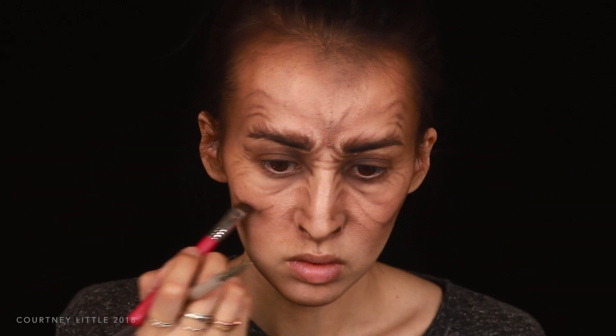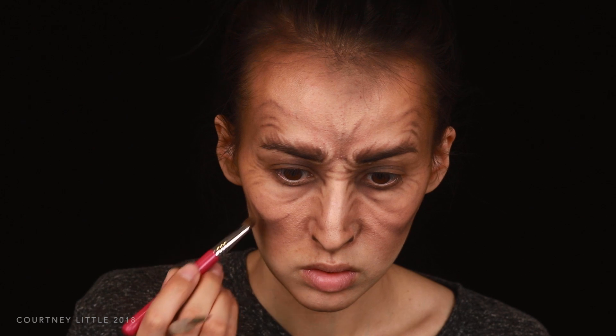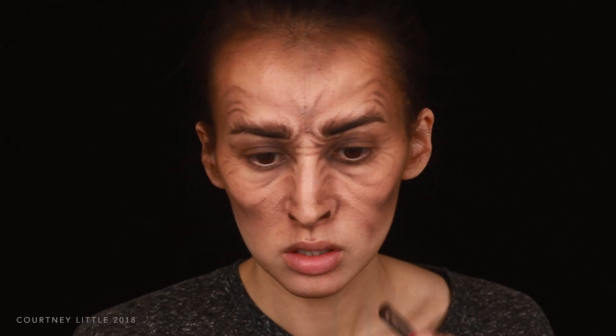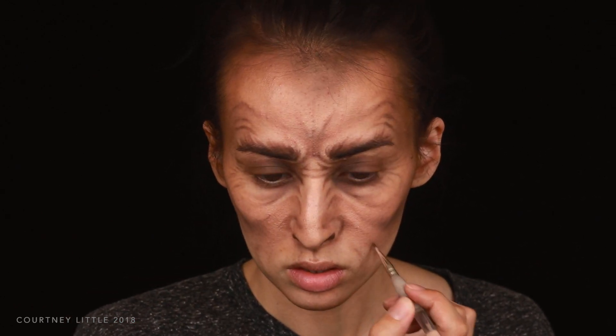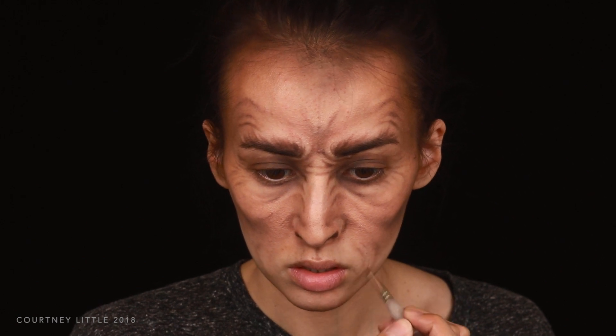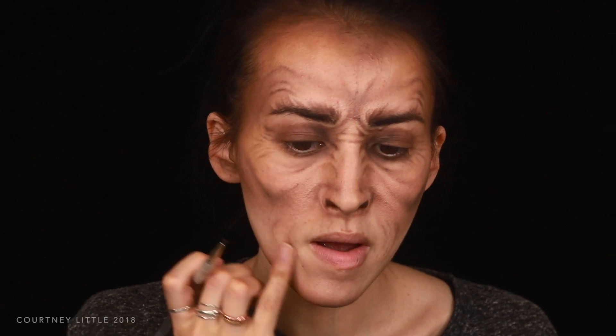I'm starting to shade under those sharper contour lines I created, still with that cool brown eyeshadow on the flat shader brush. Then I shaded in a few lines and wrinkles around the mouth area as if the mouth were really stretching out, switching to the detail brush to define those lines more. I ended up blending these away but then redoing them later, and in the end I did like that they added a little something more to this lower area of the face.